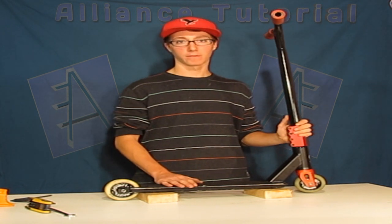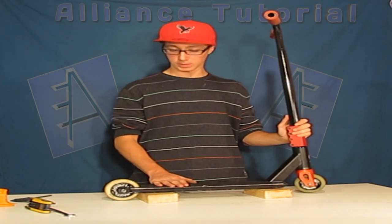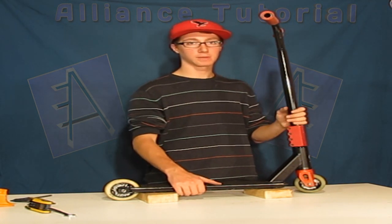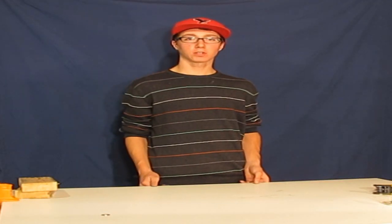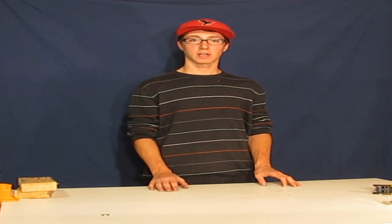Unfortunately today I don't have a Phoenix Switchblade brake for this deck to show you how to dial, but I will be doing another tutorial on how to dial brakes, so keep watching and I'll show you how dialed the scooter setup should be. So that's how you dial a scooter. If you have any questions please leave a comment below and I'll be sure to get back to you. I'll see you guys next time.